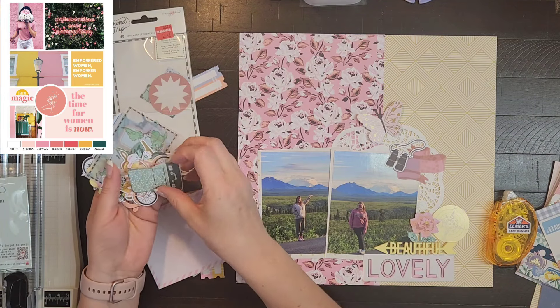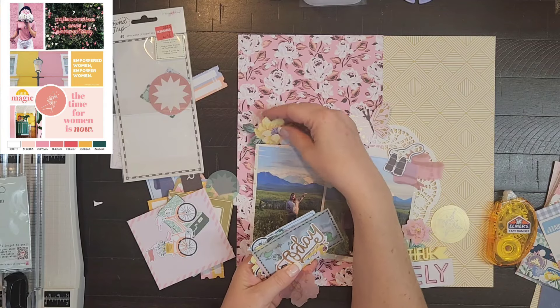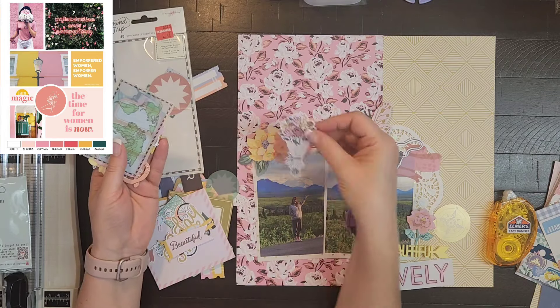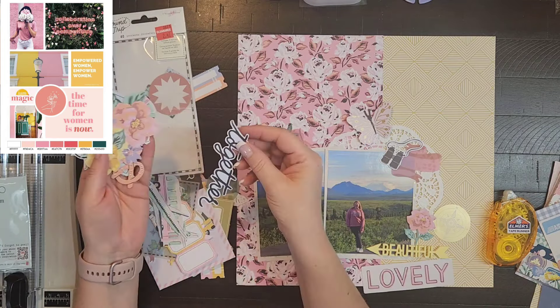Up in the top left-hand corner I have a banner, a butterfly, and some binoculars. Then I'm going to create another cluster on the upper left-hand corner as well, which is a floral with a label — I'll probably just stamp the date in there.